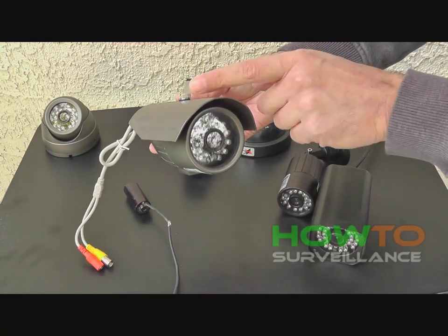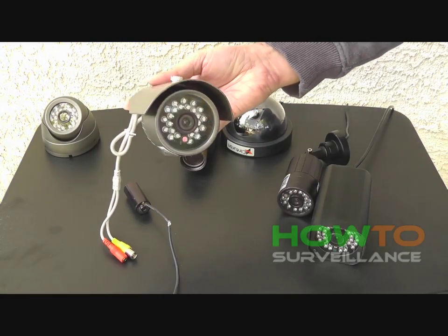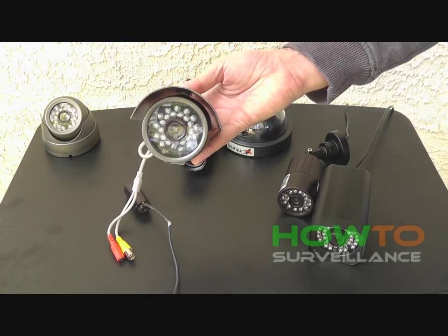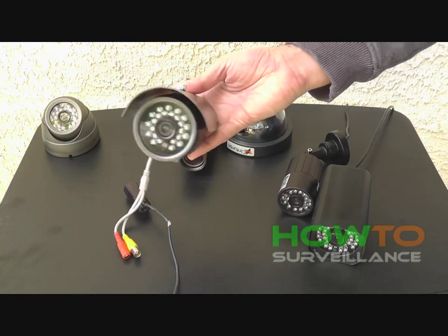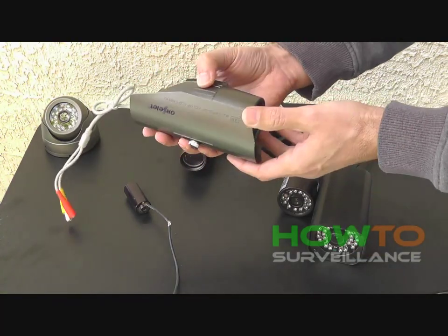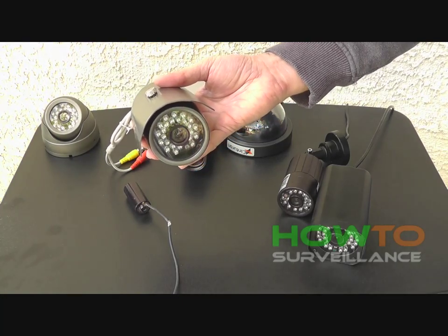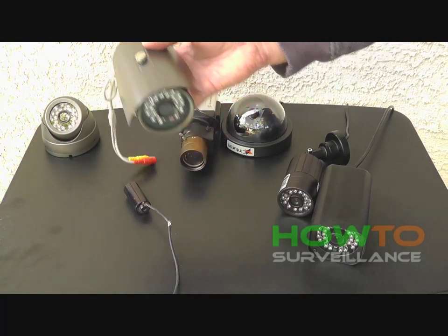Here's an example of a bullet camera with infrared and also a sun shield, which screws onto the top of the camera to block out sun. You can also remove that and use the camera just by itself without the sun shield. These are very common in areas that have excessive sunlight.